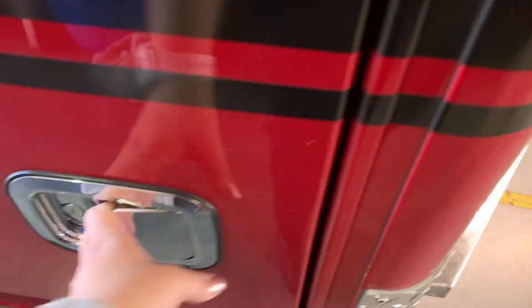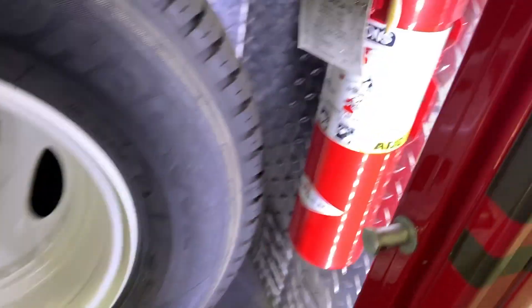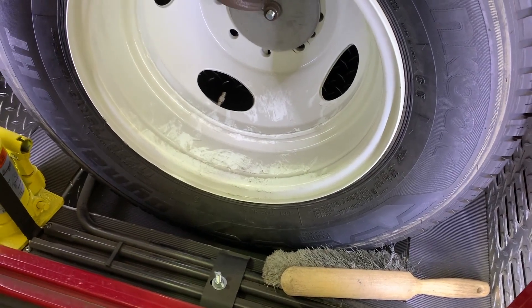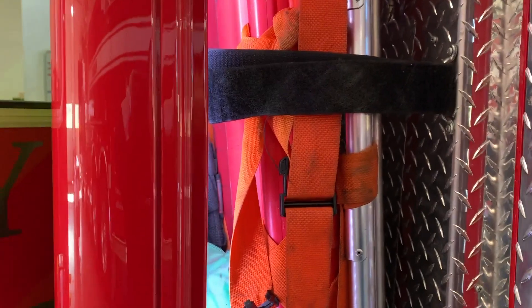Moving on to the next cabinet, we have our spare tire, we also have a fire extinguisher, and this is where we would keep our snow chains but we don't really go too far east so we don't need any. This is the back of the unit.